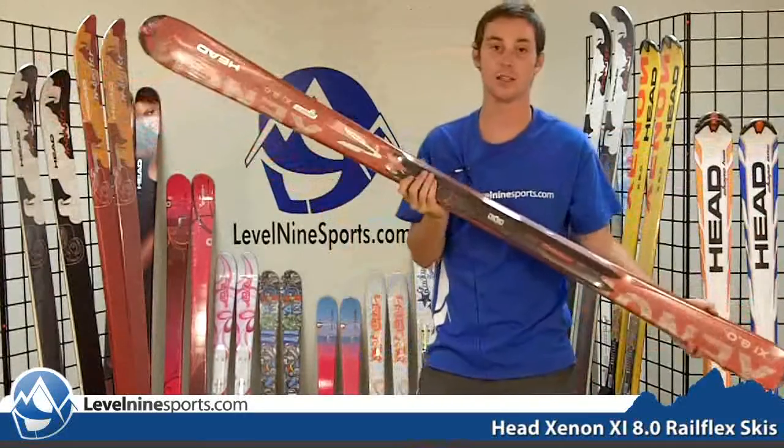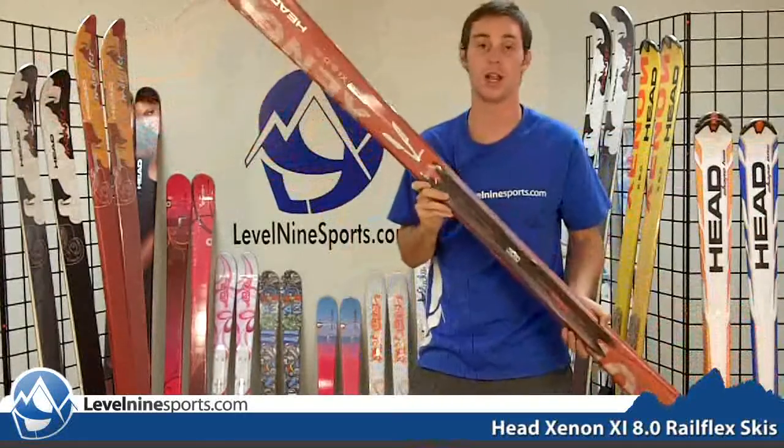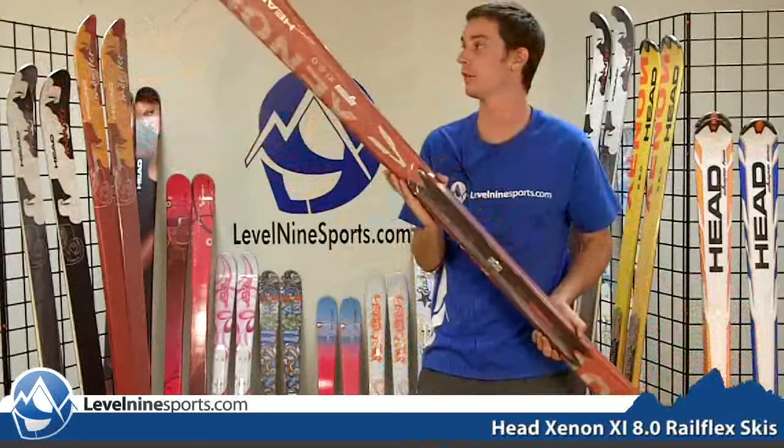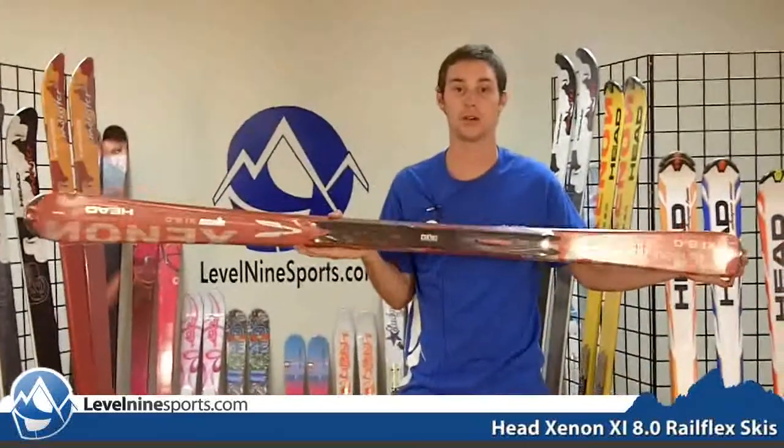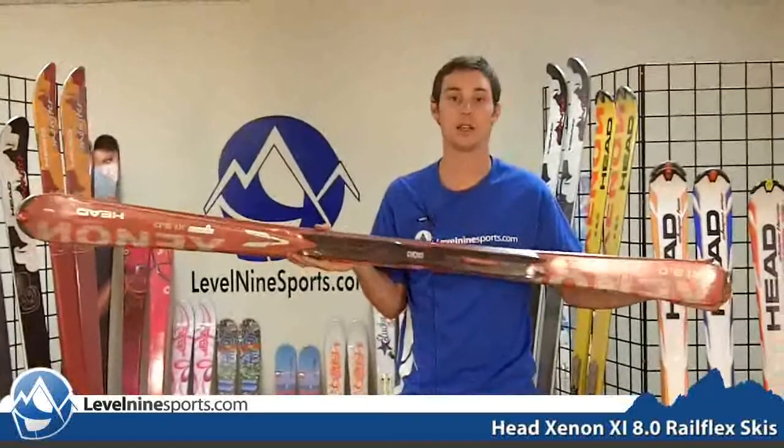This ski is very comparable to the Xenon 9, however it's a bit more forgiving. So if you're not quite at that advanced level, if you're not out there really charging those turns, maybe this is the ski that's for you.